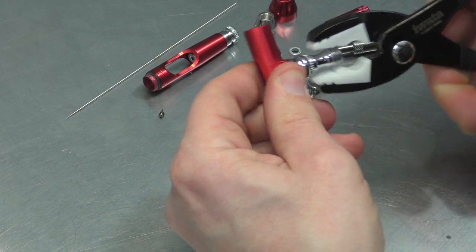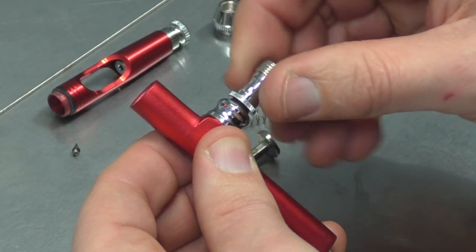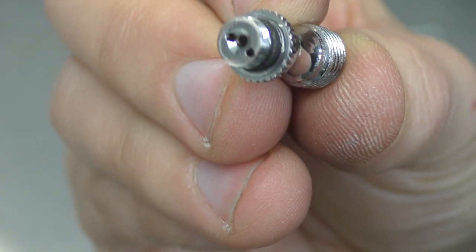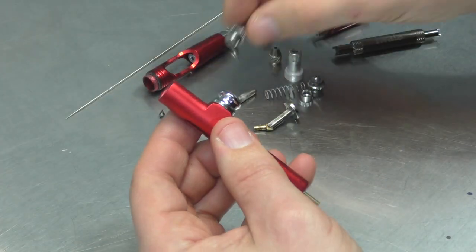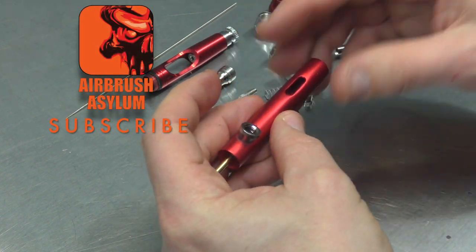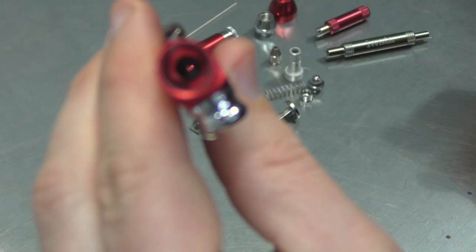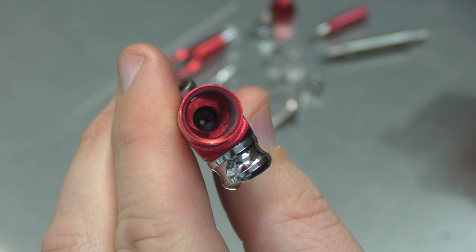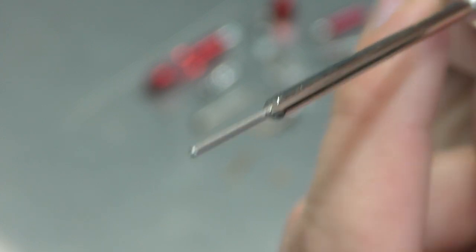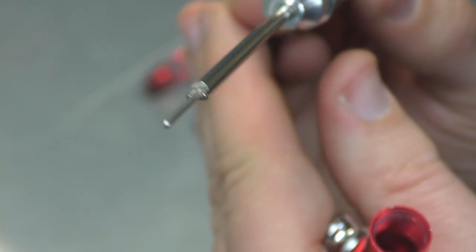So almost pulled the whole thing apart. Unscrew this. You can see the machining isn't the best. But as you'll see in my videos, the airbrush definitely does work. It performs well enough for someone who's never tried airbrushing before and just wants to give it a go, and it's a cheap way of getting into the hobby. I'm also going to go ahead and remove the needle packing, which is in there. I'm going to use this tool here — you can see it's got that guiding prong and then almost like a little Phillips head on the end there to unscrew the needle packing.